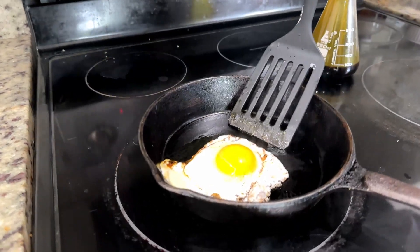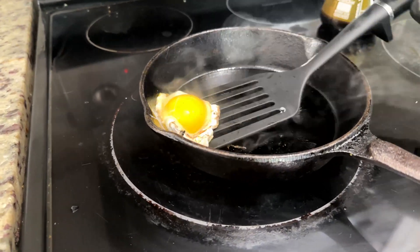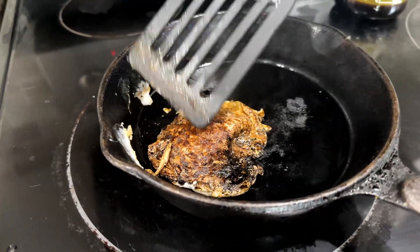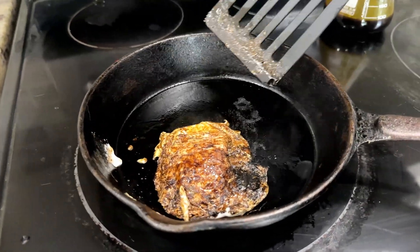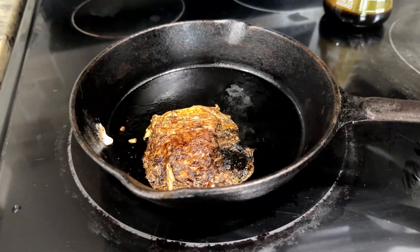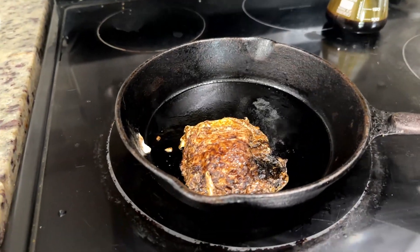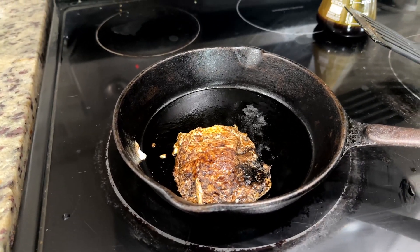Let's see if our egg is flippable. That is a horrible burn — that is ugly. Let's hope the bromine stained it and I didn't actually burn it. Side note: this oil does stain a lot of things, so if you're using any glassware or whatever, just be prepared — it might get stained and it's going to be hard to clean.